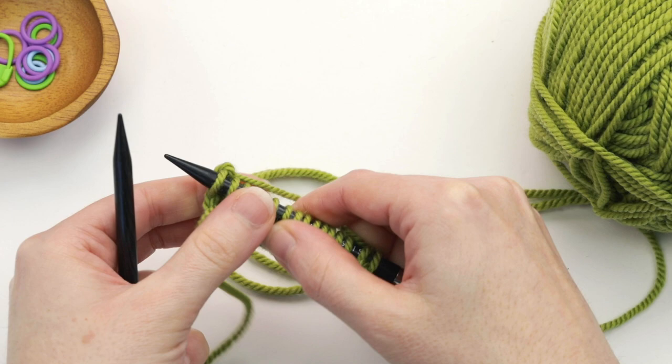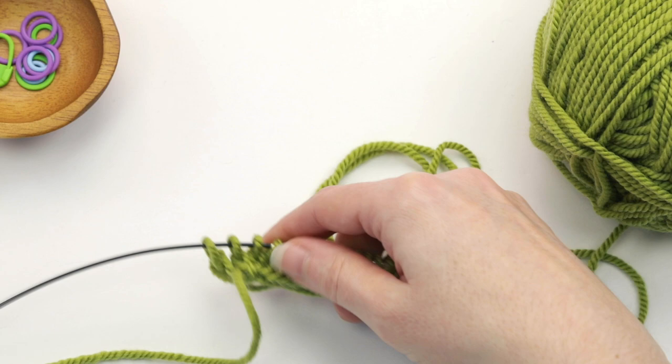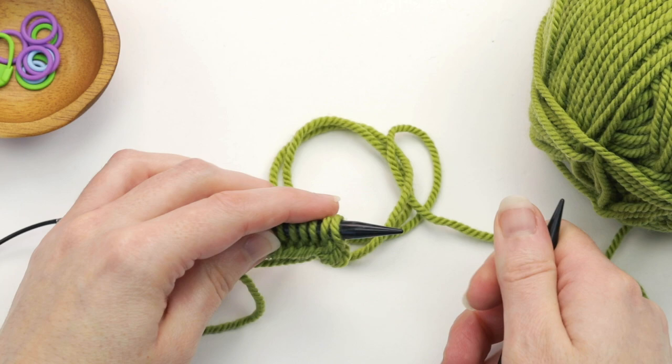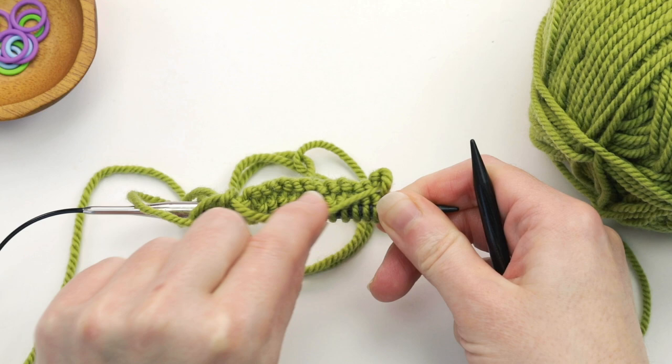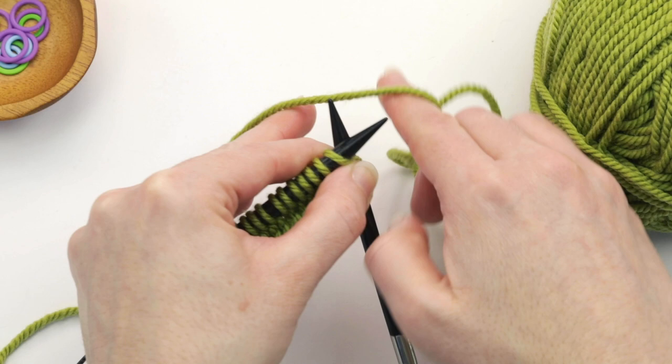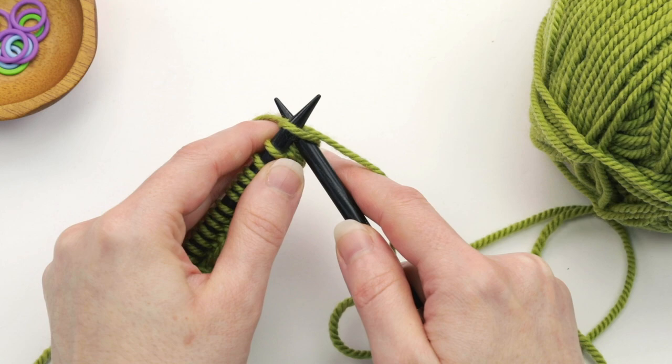If we were working in regular stockinette stitch I would turn the work, but we're not going to do that. Just like we did for the first row, we're going to slide the stitches back to the other end of this needle. As you can see here is the wrong side of our work — on that first row here's the yarn draped across the back — and we're going to do the exact same thing. So I'm going to insert my needle into the first stitch, take my working yarn and drape it across the back of the work making sure to leave some slack.